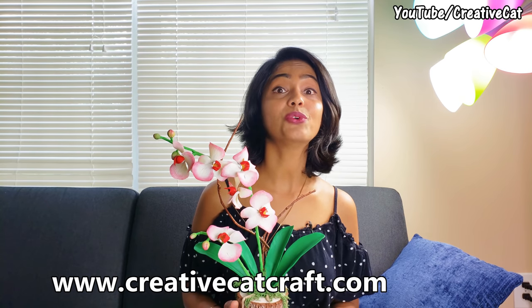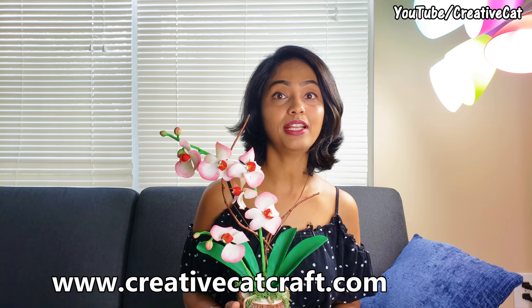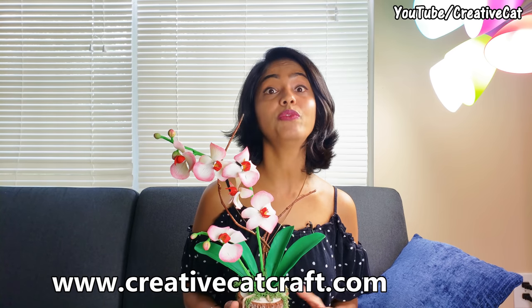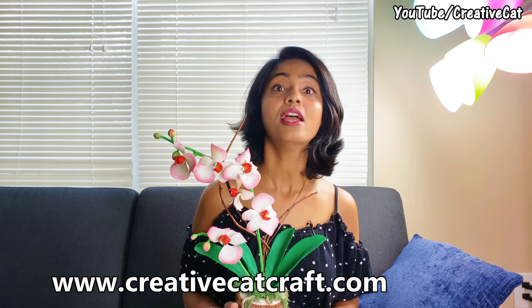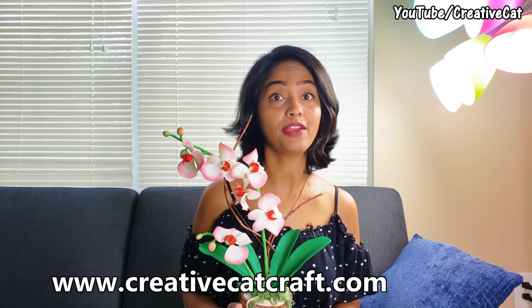Flower making is a complete art form. You can make them professionally and earn through it. You will find links for all materials I used in the description box below. You will also find links for the recipe of homemade clay. You can check my blog for detailed tutorial as well as for more language options.